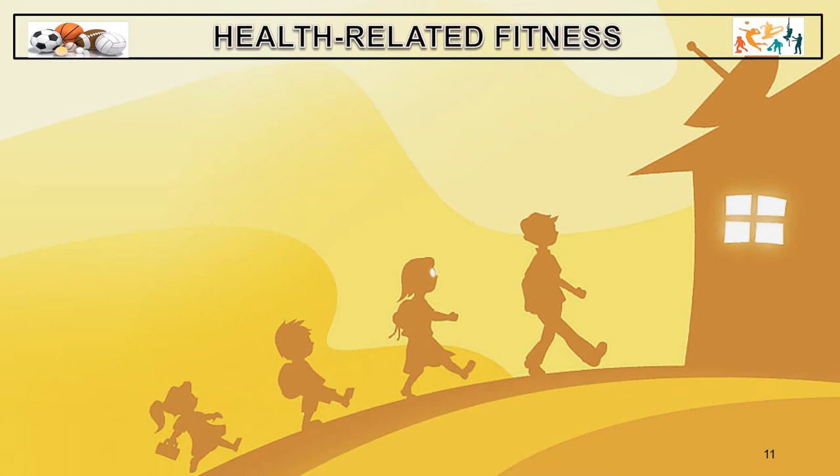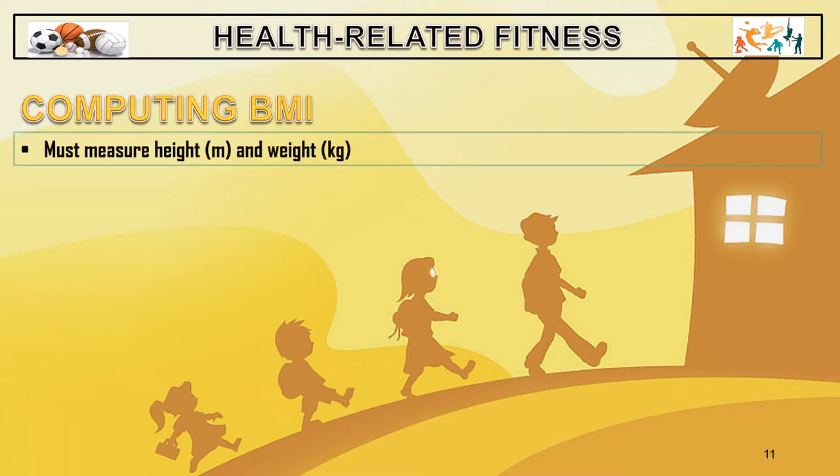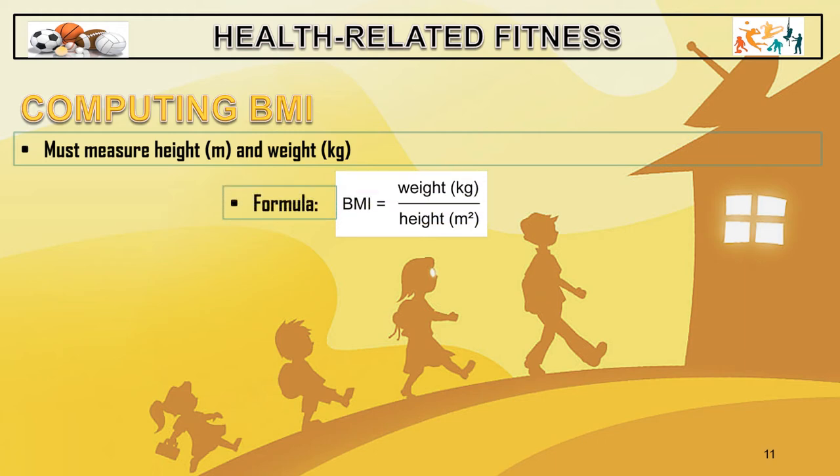Now that we are done measuring our weight and height, let us compute the BMI or body mass index. The formula we are going to use is weight divided by height squared.